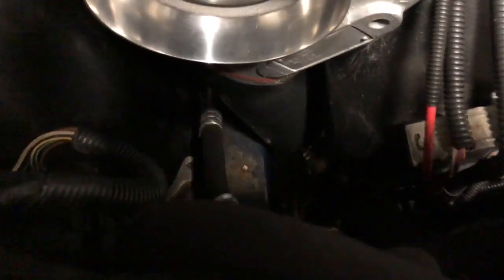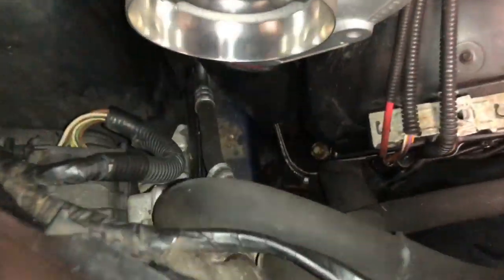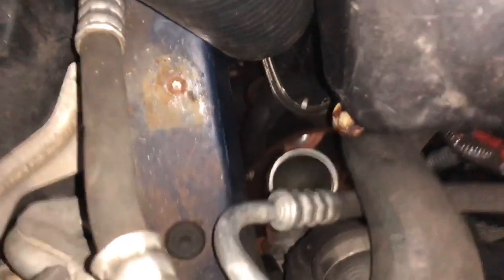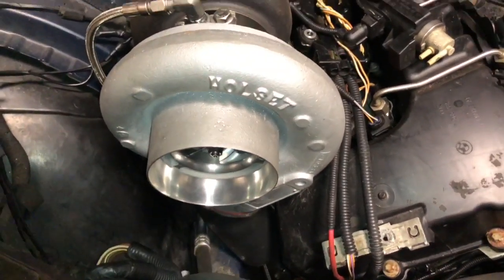He still has to plumb the outlet pipe to the intercooler. There's the outlet pipe — going to connect this to that. Still have to put the air filter on.